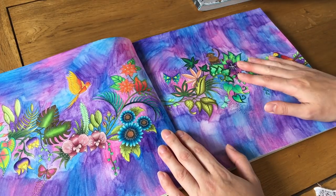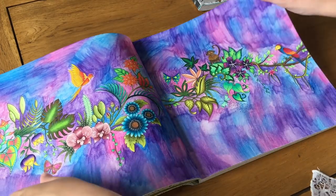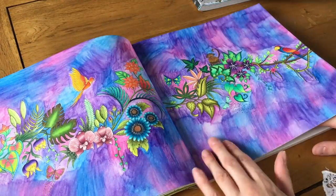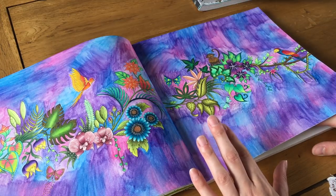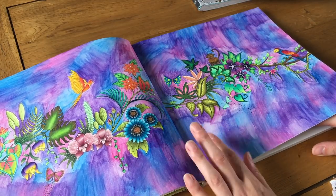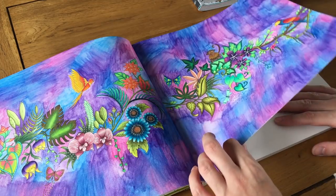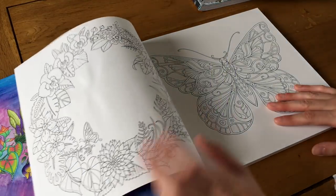The lines are very thin so easy to color in. I used a water medium and it didn't go through either side, so as long as you don't use too much water it's fine. I do feel the background ruined the picture a bit, but not much I can do about that.